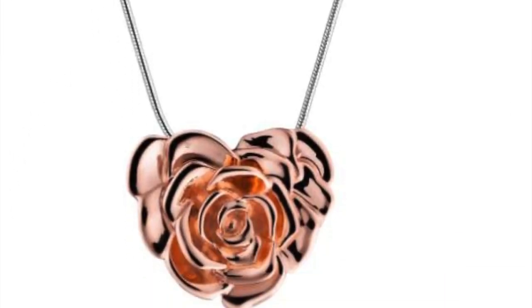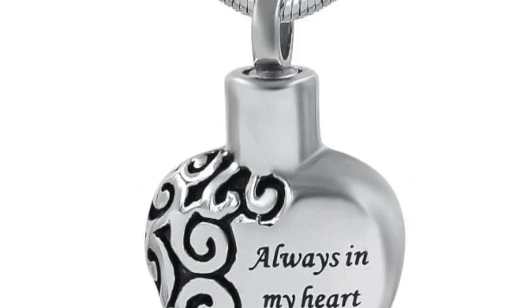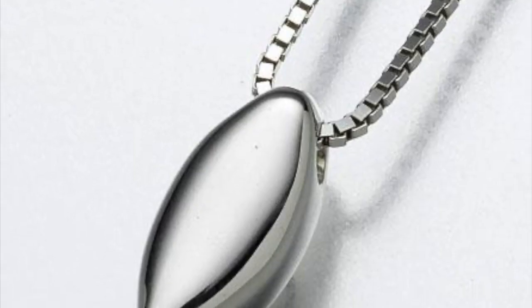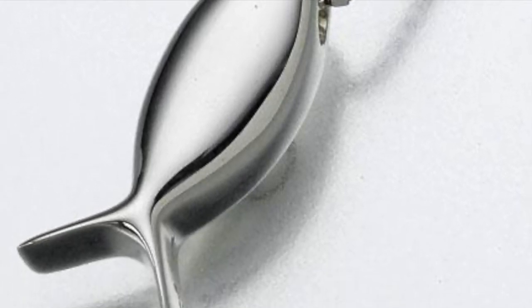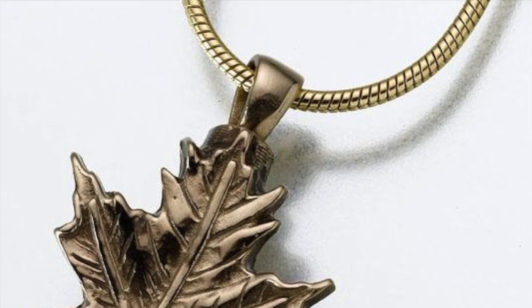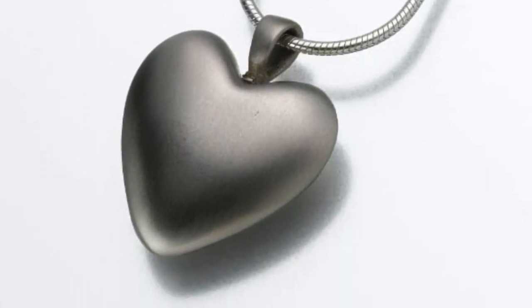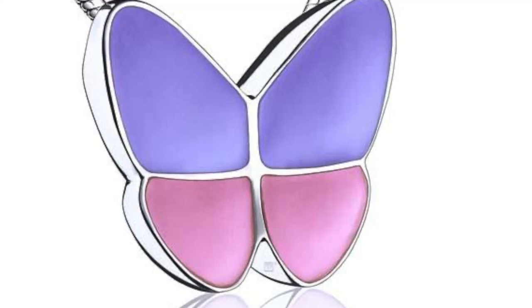Step five: take care of your cremation jewelry. Cremation jewelry is delicate and requires careful handling. Avoid exposing your jewelry to harsh environmental conditions like high humidity or extreme heat. Additionally, store your jewelry in a secure location to prevent accidental spillage and damage.